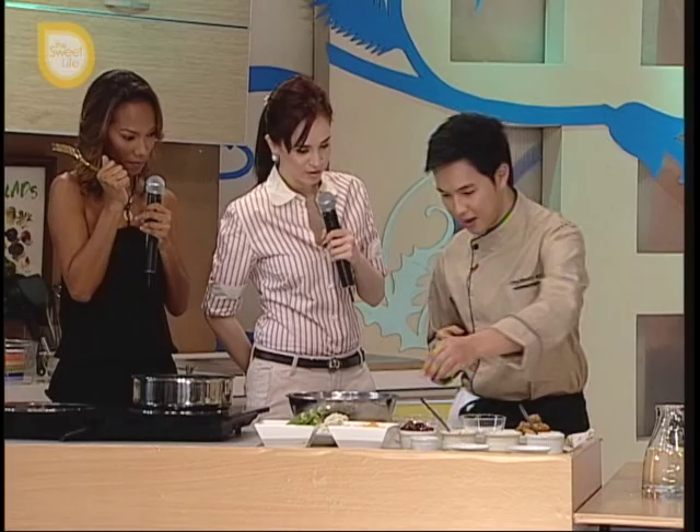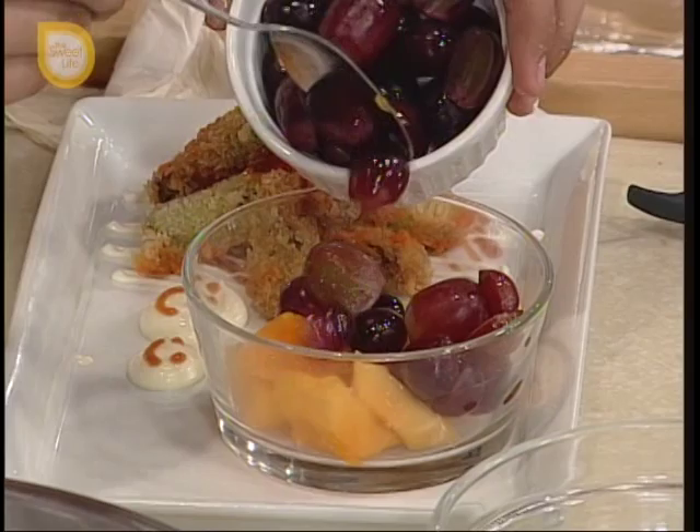Ito papaya, ito grapes. Ayan, ganyan lang kasimple. That's so cute!